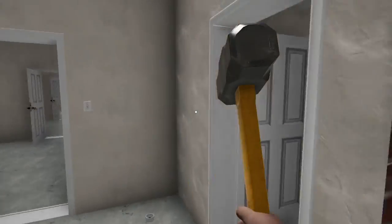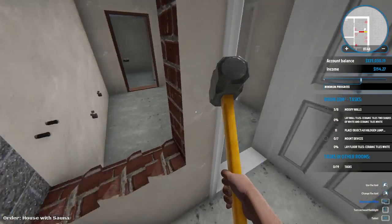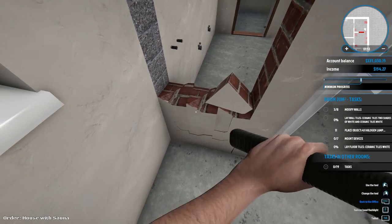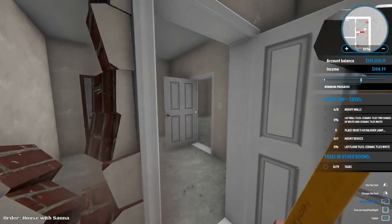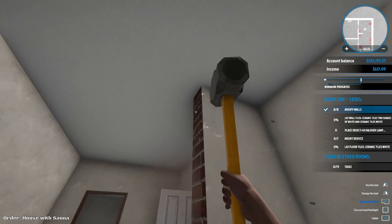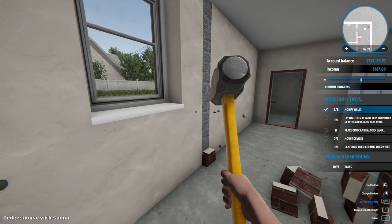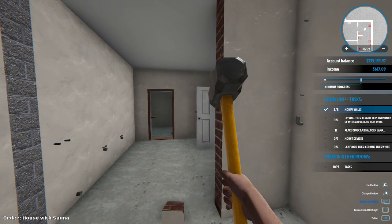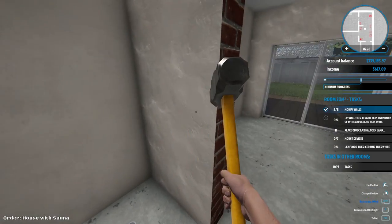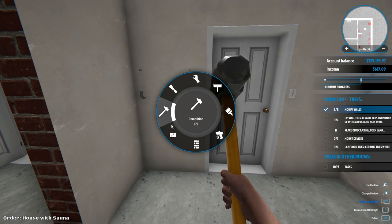We're putting together a house from the bottom up and it looks like there is a ton of tasks here. Maybe it just looks like a lot of tasks, but it seems like a lot of freaking tasks. How come he only wants me to rip half of the wall out? This is weird - he wants like a little half wall here or something. I'm going to have to figure out exactly what the hell this dude wants. I guess let's start modifying as we do. Mount devices.